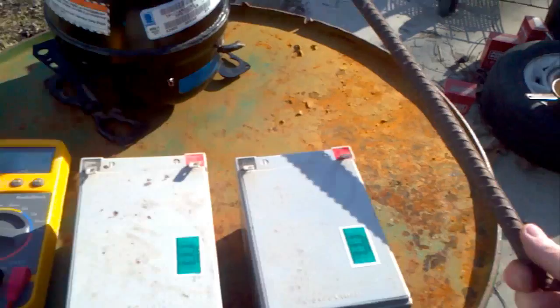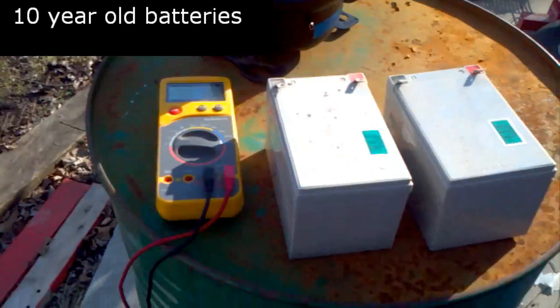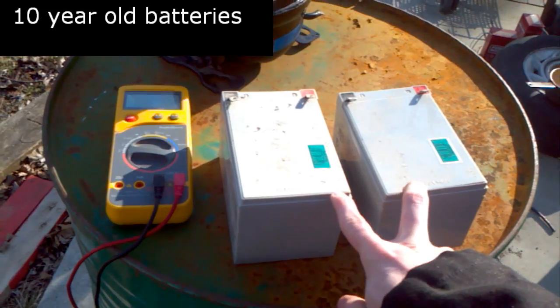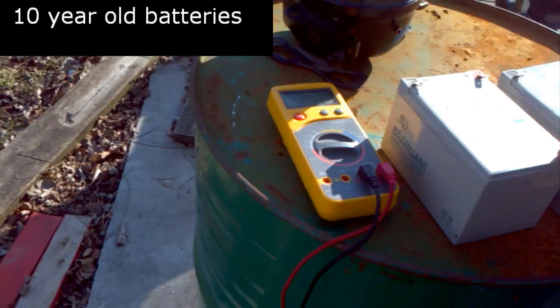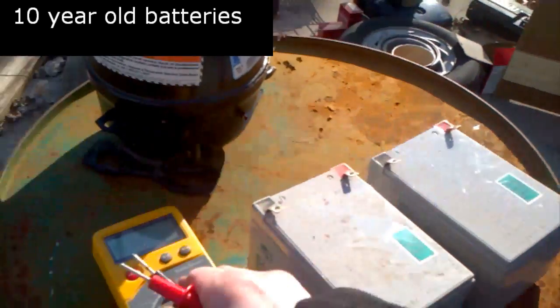Today I got some random stuff. I also picked up some rebar on the side of the road. Got two batteries — they're 12 volt, 12 amp hour batteries. Couldn't pass them up, they're like 10 bucks.